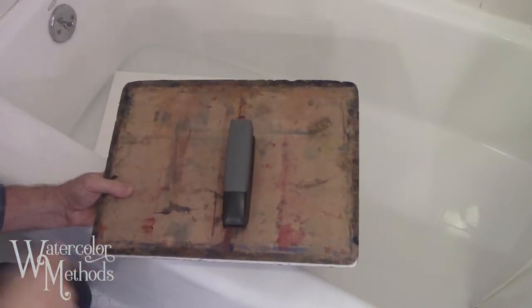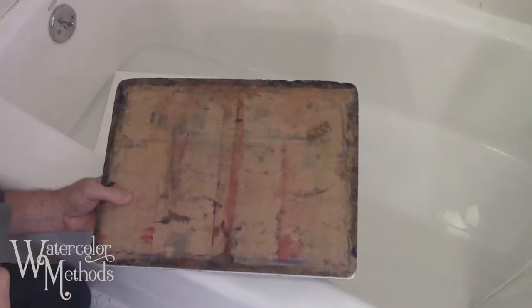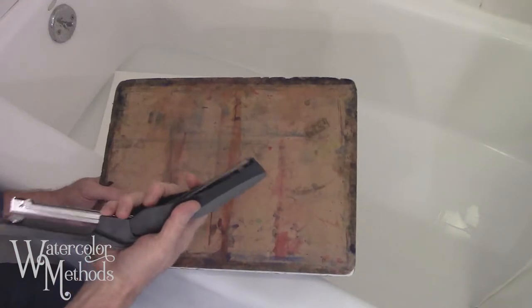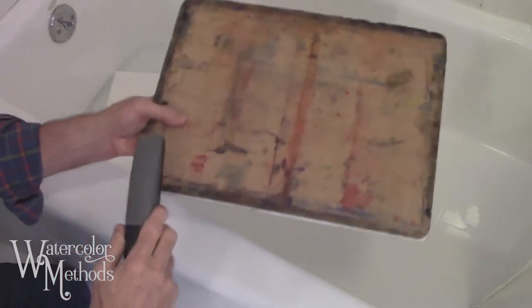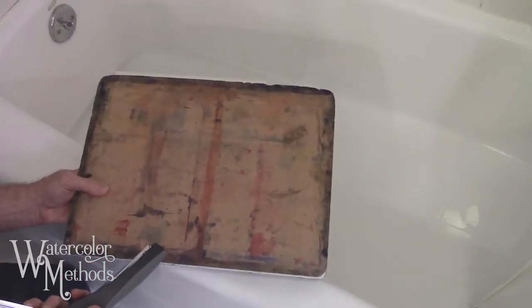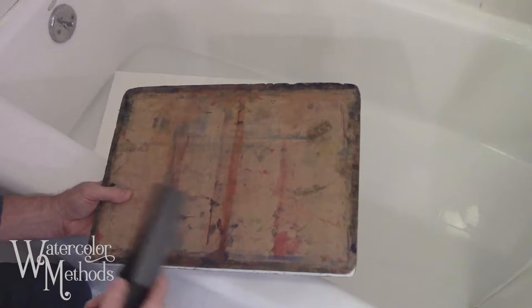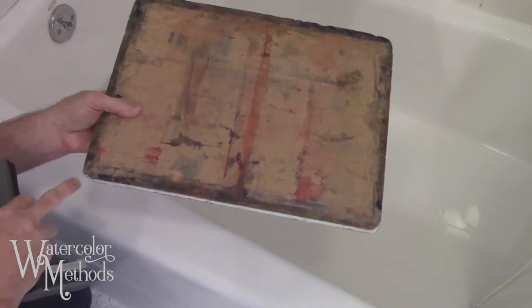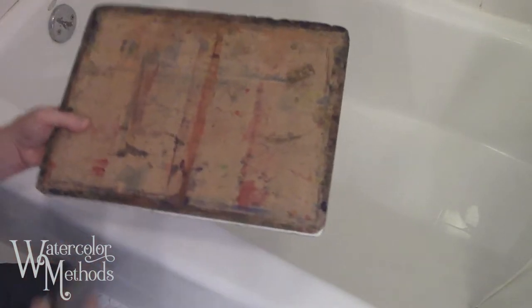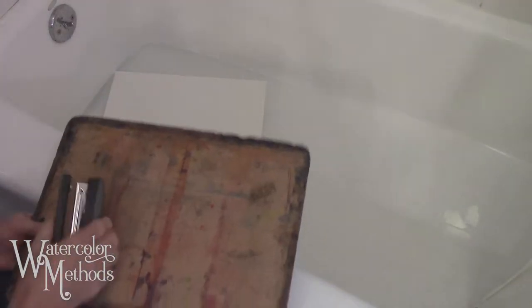I find the most reliable method to get paper stretched and to stay flat when you're painting is to soak it in the tub and then tack the edges down to a board with staples. I use a stapler that opens completely so I can get it down to the edges of the paper without trouble. I use gator board — it holds those staples really well along the edges.